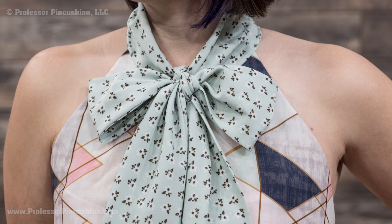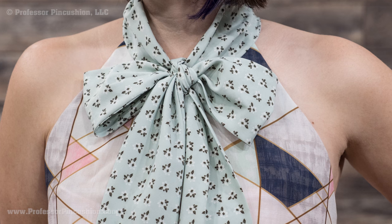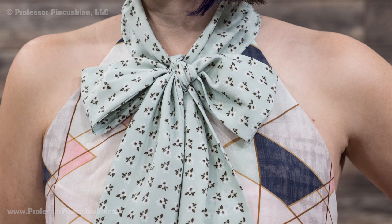The pussy bow or tie collar is a vintage style that always comes back in fashion due to its simple elegance and femininity. The collar is a long tie that usually ties in a bow in the front of the neckline. There are variations to the style, but in this tutorial you can see one example of how this collar is created. Let's get started.